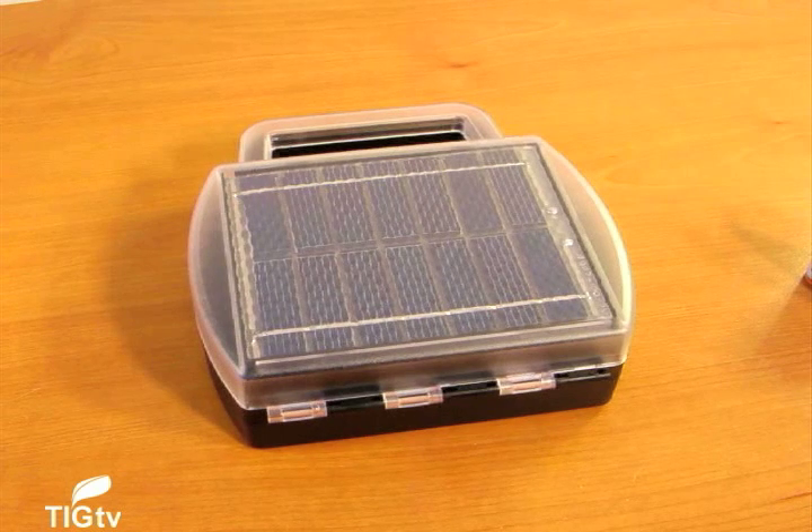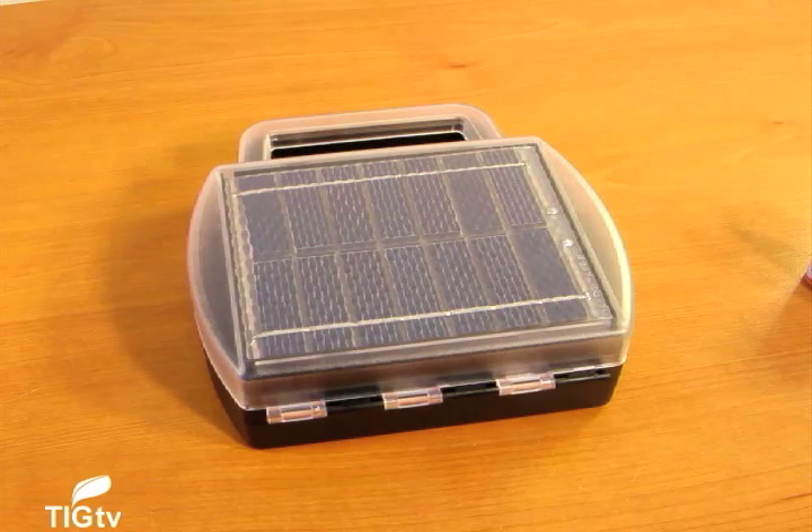Hi, this is George Guerra, Editor with ThisIsGreen.com. Today we're looking at the Solar Battery Charger.